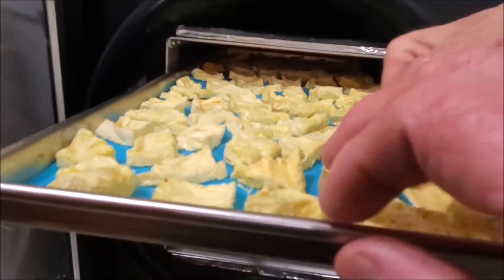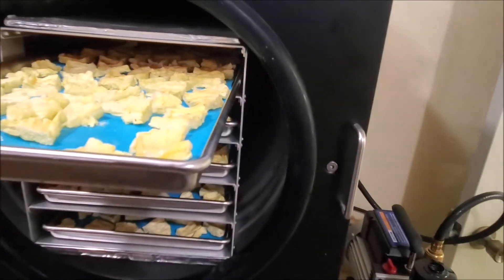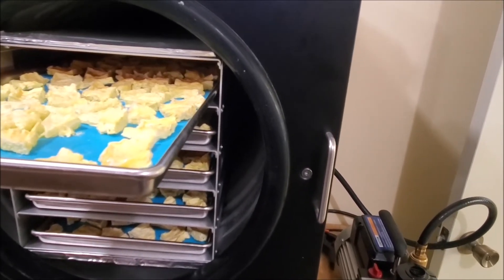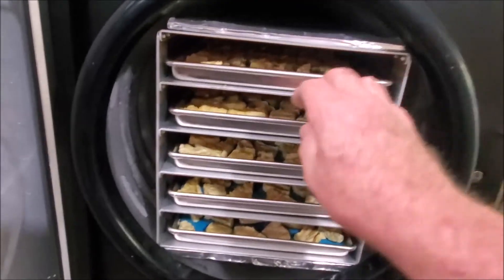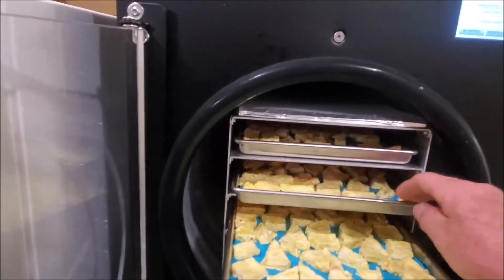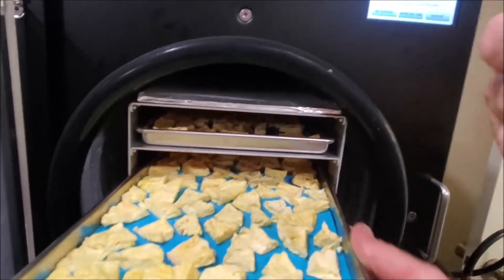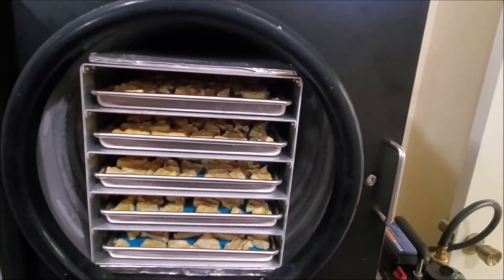I'll actually sample it and see if I can feel any moisture. There's a thicker one right there — the one I had was like it was moist in the middle. Yeah, it's still a little moist.